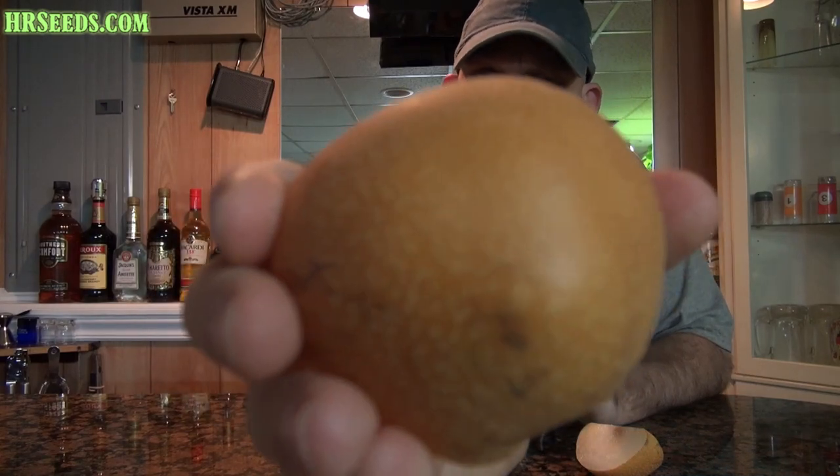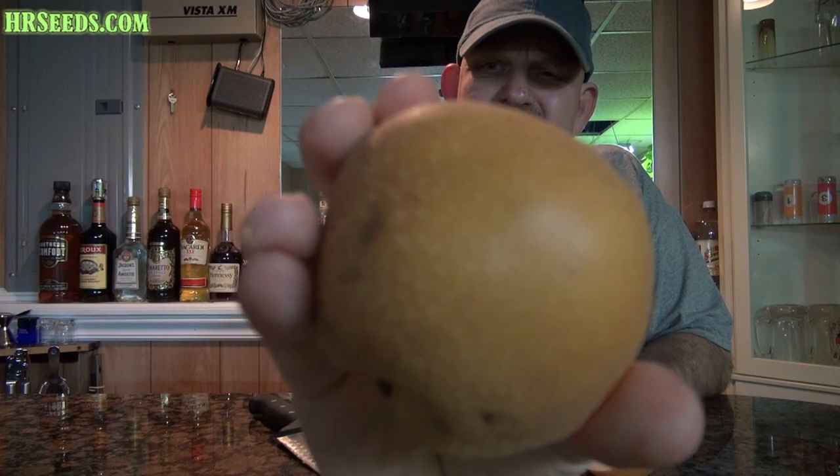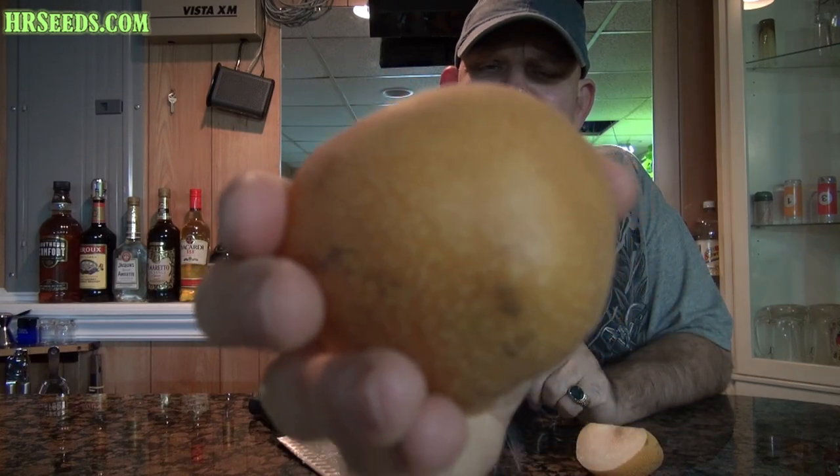Here's the skin — I'll try to give you a close-up of the skin. And that's basically it. Just a quick fruit review on the Asian pear. Don't forget to like, share, and subscribe. I will see you on the next one. Take care.